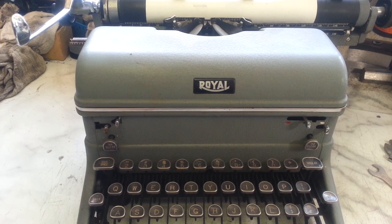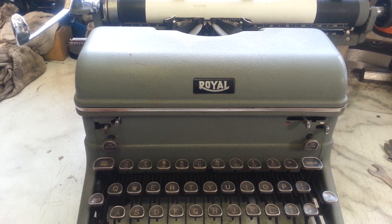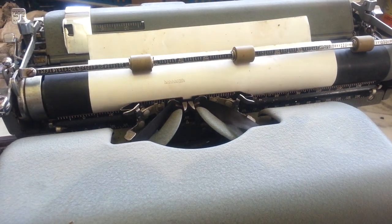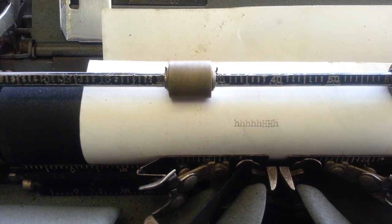Dwayne here, phoenixtypewriter.com. Got a Royal KMM — a few other models are the same as this of course. Going to adjust the shift motion balance here, which is off.